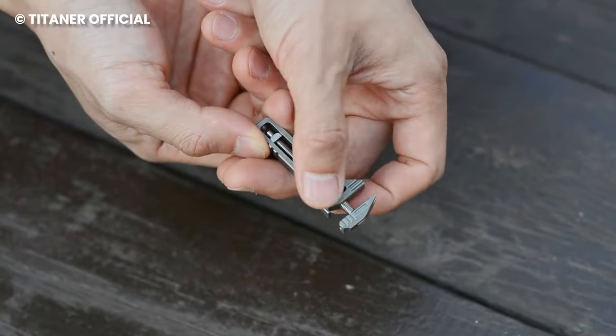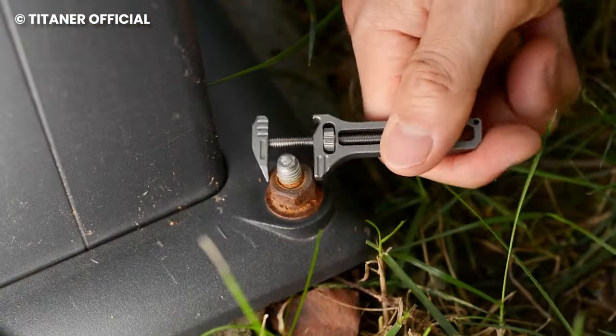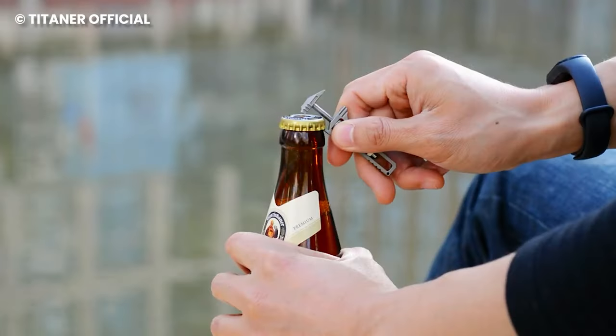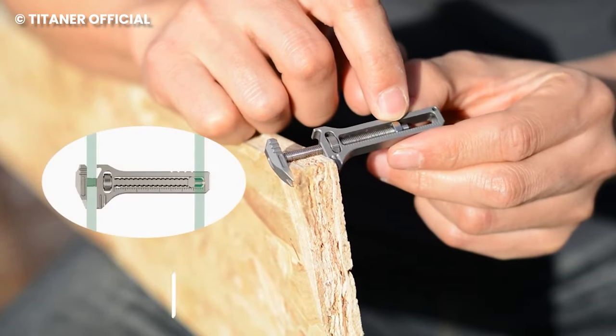Its adjustable design makes it perfect for fixing loose nuts and bolts. Its quick jaw adjustment allows you to use it for quick fixes around the house and also makes it useful as a bottle opener. It's the perfect tool because it has both outdoor and indoor uses, and that's the beauty of it all.